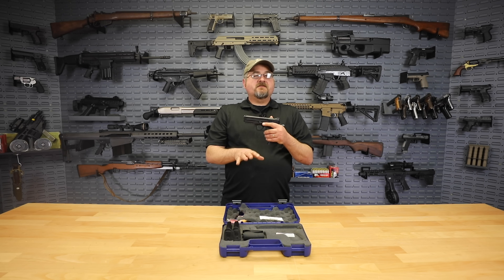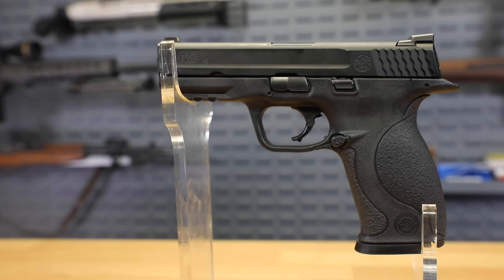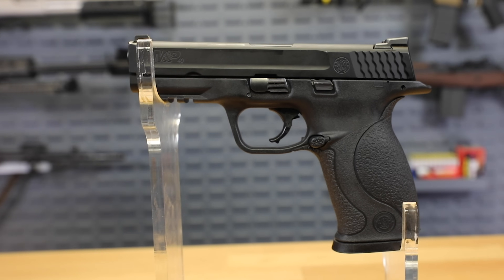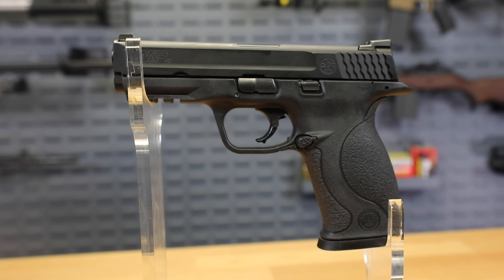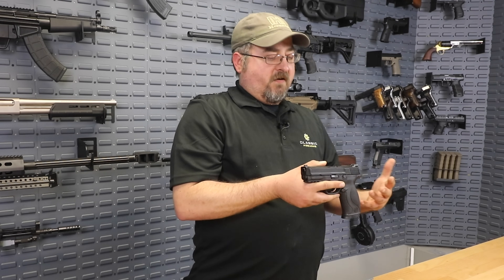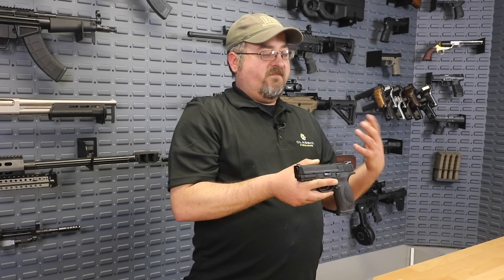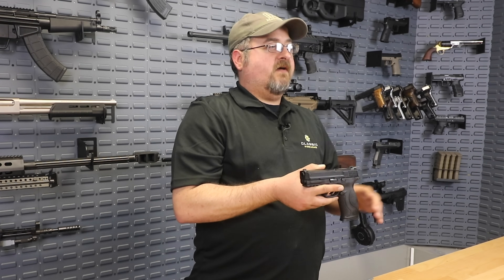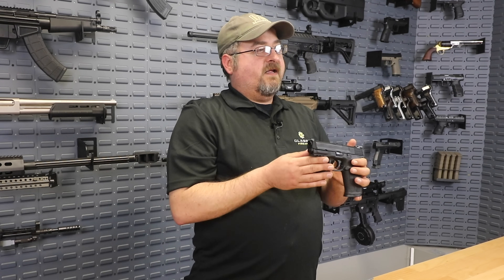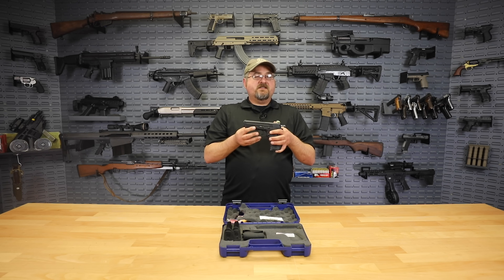I want to go back and touch on the fact that these are demo models. You are going to see a little bit of wear, some handling, and they have been fired. I still think they're in fantastic shape — we're going to get some close-ups — but you're going to see that there are some imperfections in the finish, and you can definitely see that these aren't brand new firearms. But I think you'll agree that they are still in fantastic shape and fully functional. They're going to give you years and years of service. So if you're looking for a good self-defense handgun at a lower price, this is a fantastic way to go.